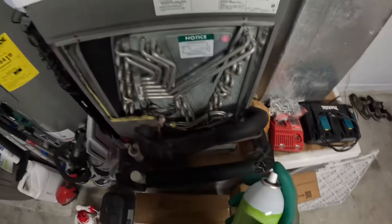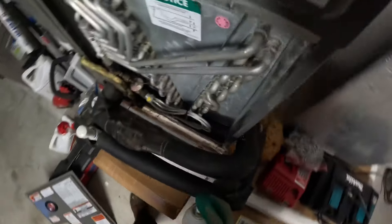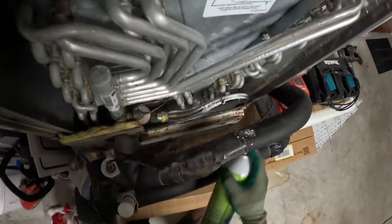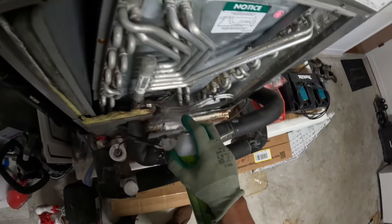Once I have my panel off, I like to use this coil cleaner — it's a self-rinse evaporated coil cleaner, and I'll be sure to link it down in the description. I like to pour some of this in the drain pan; it dissolves dirt and any algae that has built up.